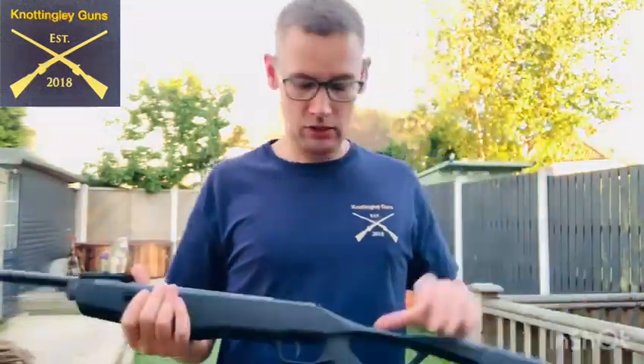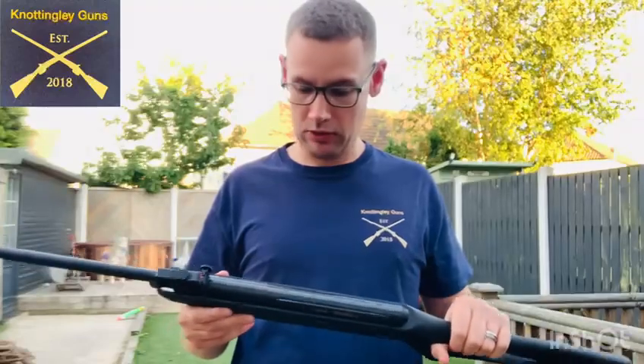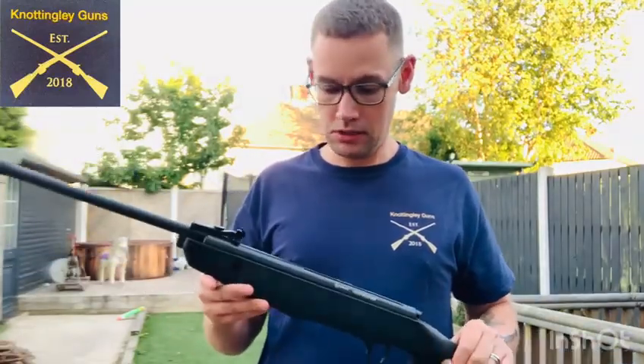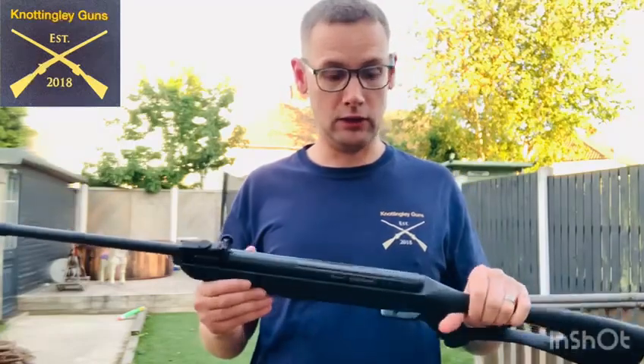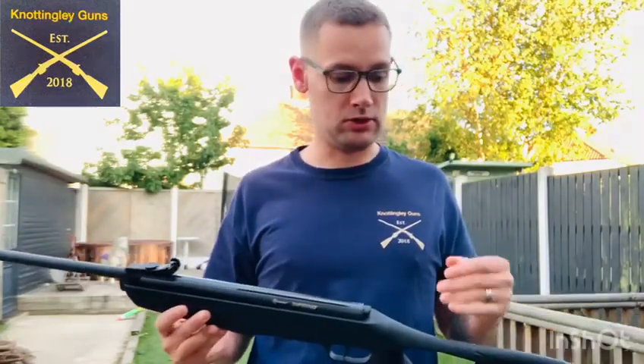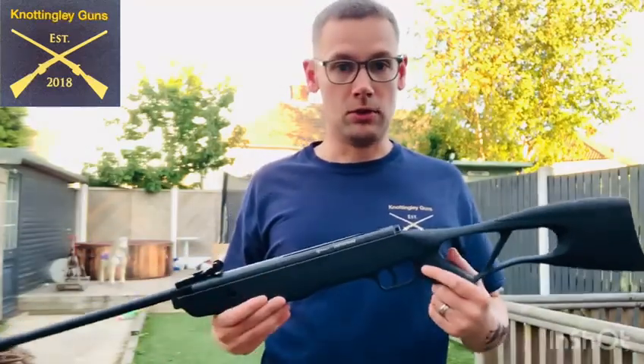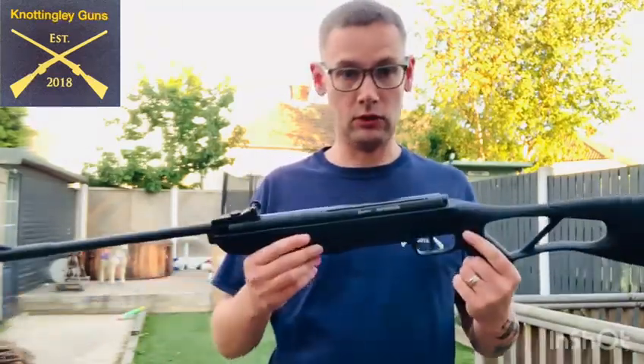Yeah, I'm pretty happy with that, guys. For a nice, cheap first gun, I would highly recommend this for your new shooter or your junior shooter, like I said before. We do sell not only guns but other air rifles — we do packages, shotguns, rifles, anything to do with shooting whatsoever. Please give us a look up. Thank you very much for watching. Please like and share. Thank you.